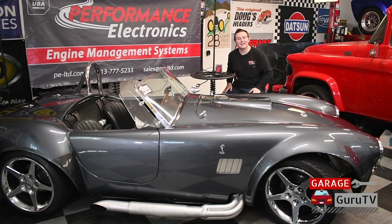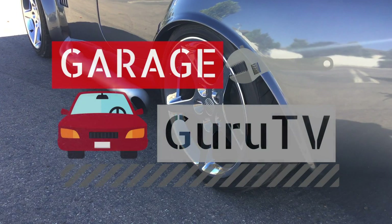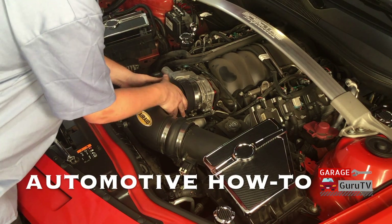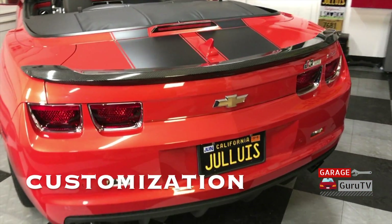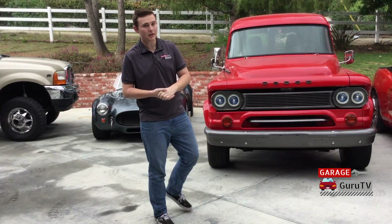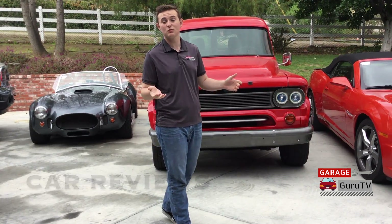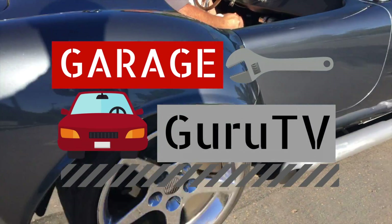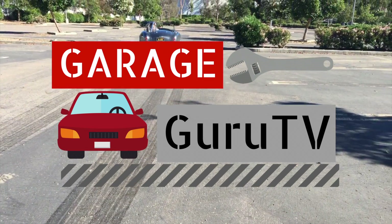Today on GarageGuruTV, we'll take a look at the Performance Electronics Bluetooth Wideband O2 Controller Kit. Hey, this is DJ Martin and welcome to GarageGuruTV.